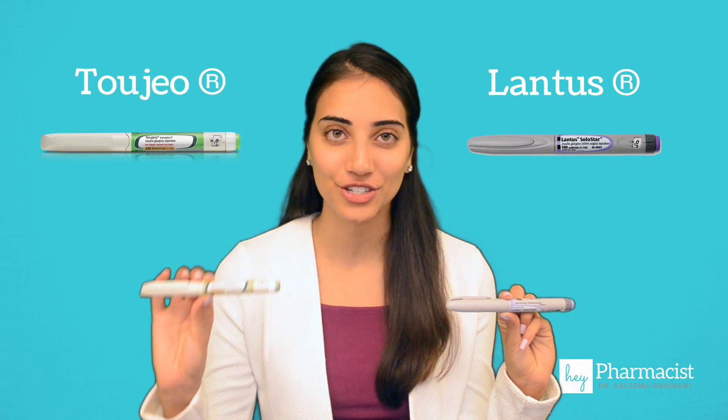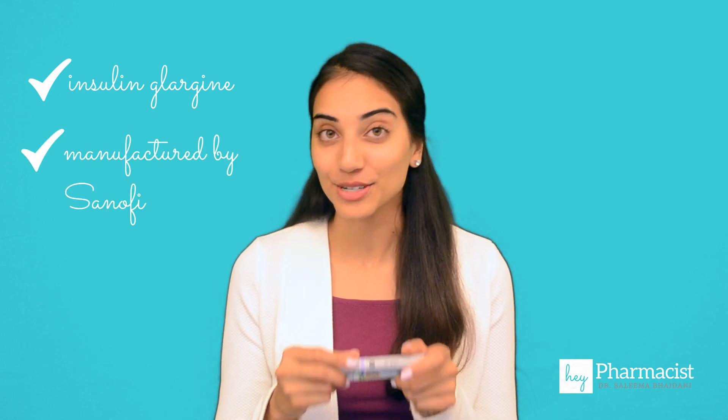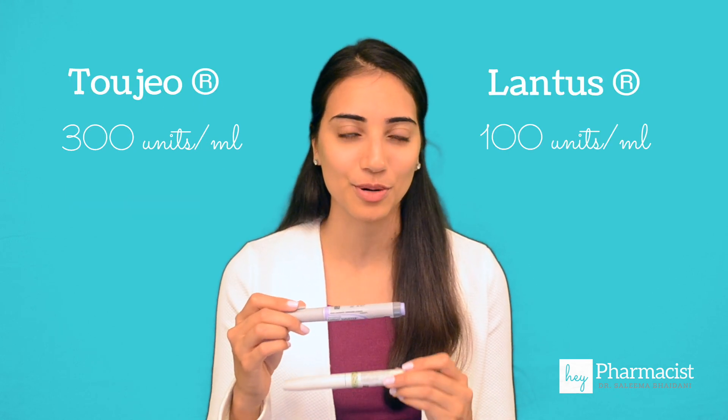Hey pharmacist, here's the difference between the ever popular Lantus and the newer concentrated Toujeo. Both of these pens contain insulin glargine and they're made by the same manufacturer. The only difference, or so it would seem, is that Lantus comes as 100 units per ml and Toujeo comes as 300 units per ml.